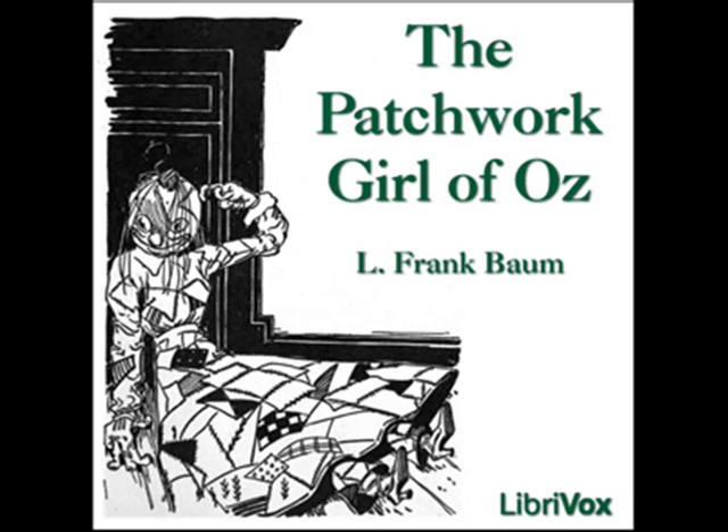With this she went to another cupboard which was filled with shelves. All the shelves were lined with blue glass bottles, neatly labelled by the magician to show what they contained. One whole shelf was marked brain furniture, and the bottles on this shelf were labelled as follows: Obedience, Cleverness, Judgment, Courage, Ingenuity, Amiability, Learning, Truth, Poesy, Self-reliance.